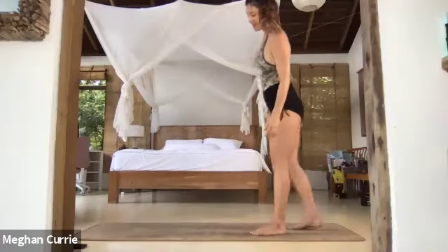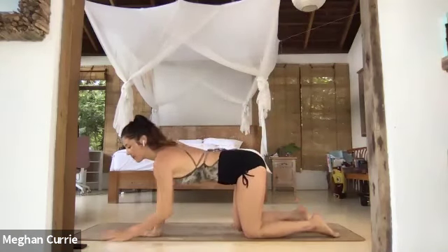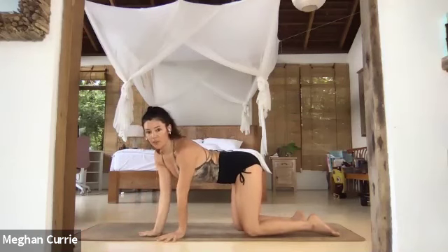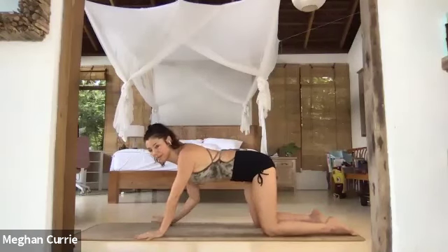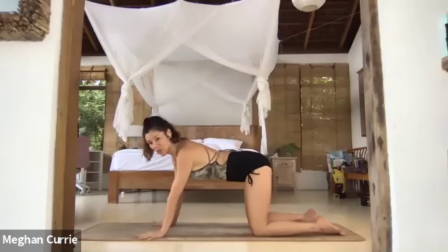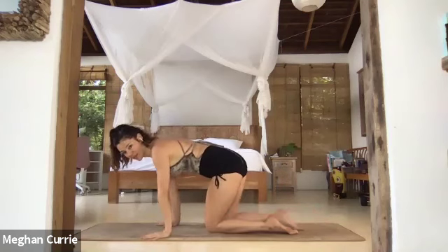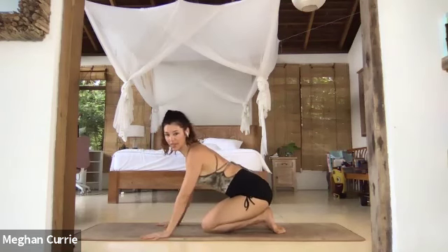Come to your mat, come to your hands and your knees. We're going to warm up with the flow from yesterday. But first we're going to activate the sections of our hands. Spread your fingers wide from the roots of your fingers. Then walk your knees in halfway so that you can press down to the tops of your toes and sit onto your heels, so you have less weight in your hands.